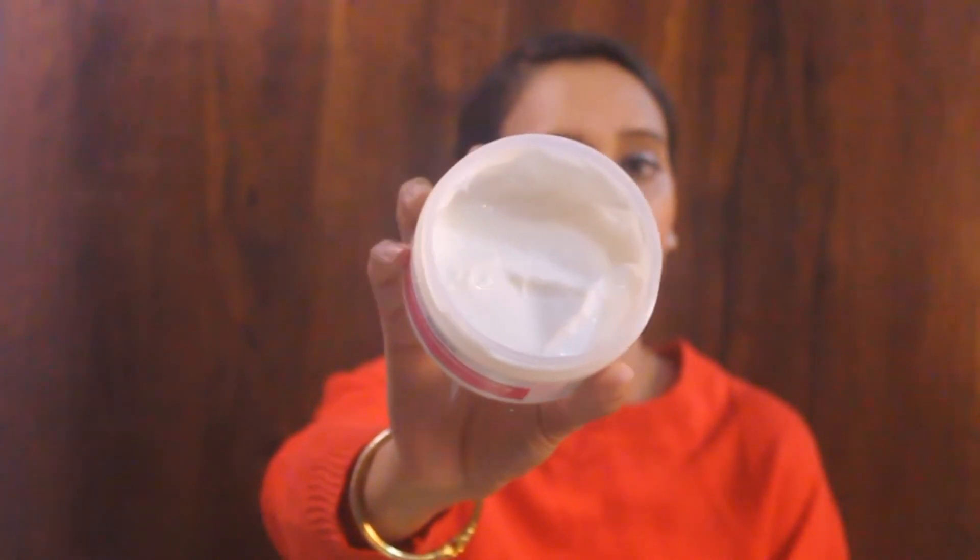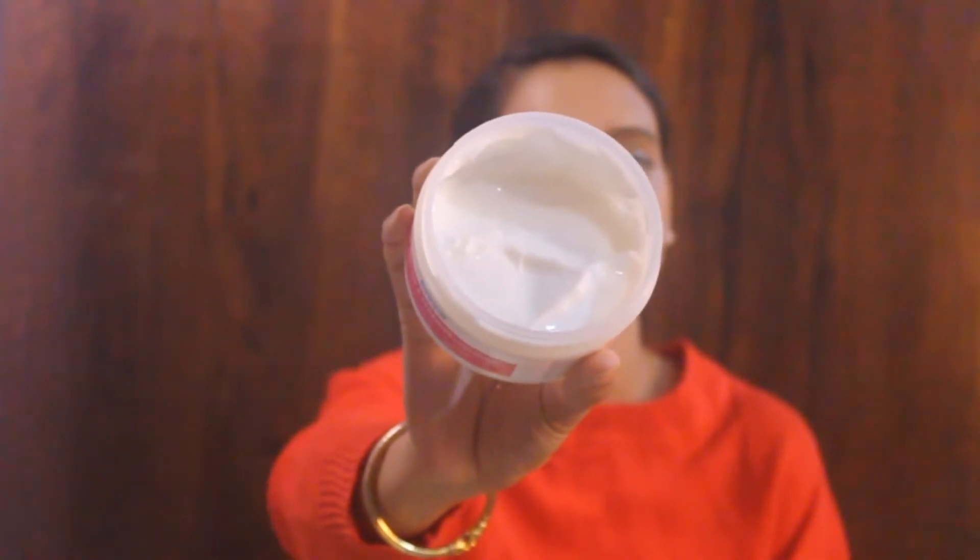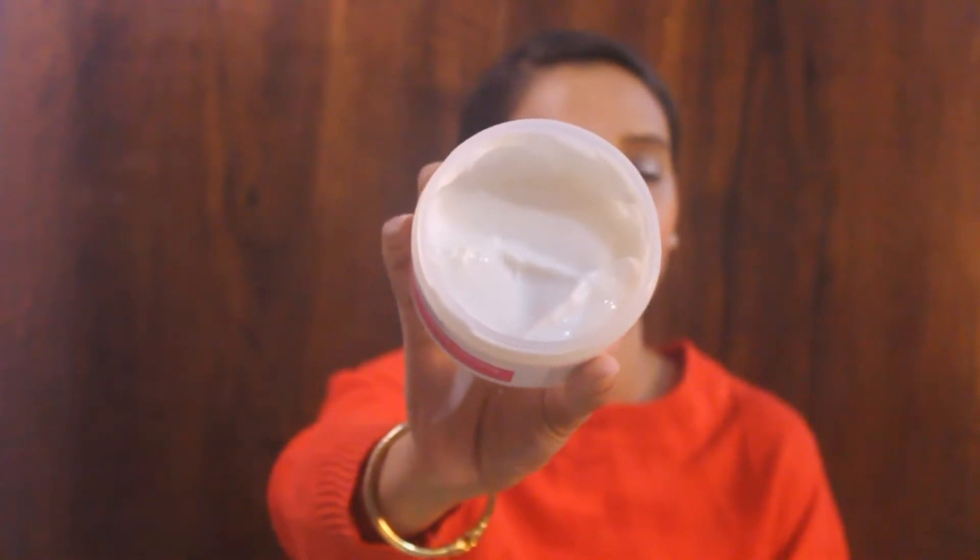As you can see, this has a very creamy, conditioner-like consistency which is very easily spread. To use this mask, you have to put it on your roots, leave it for 20 minutes, and then wash it off with a mild shampoo. This hair mask has some amazing ingredients.